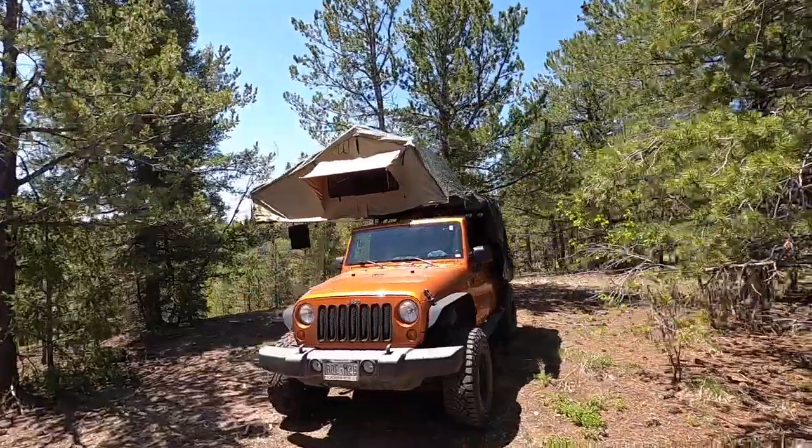Hi, my name is Aaron and I want to welcome you to this episode of Big Man Overland. Today we're going to be talking about rooftop tents and more specifically the Smittybilt Overlander XL.